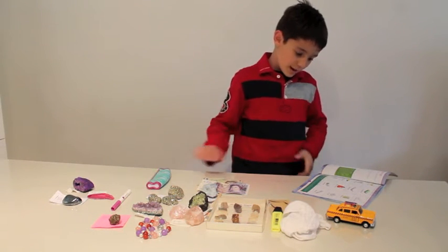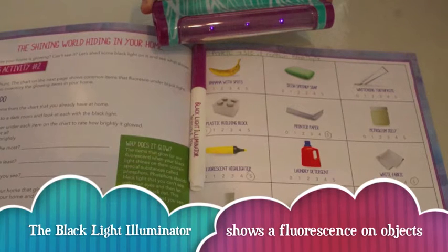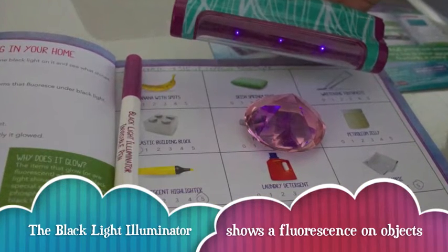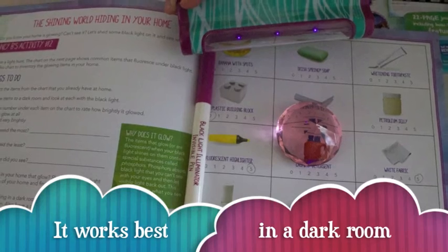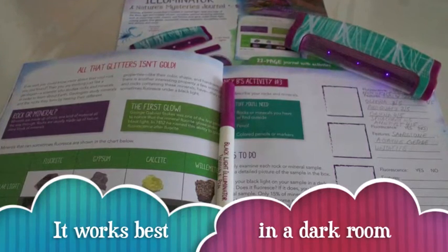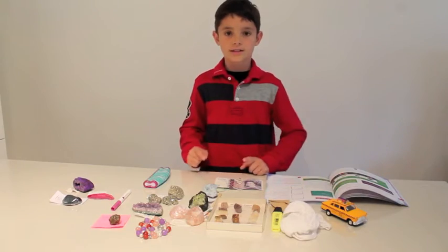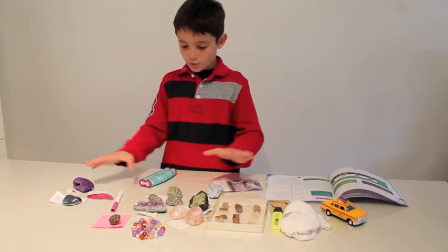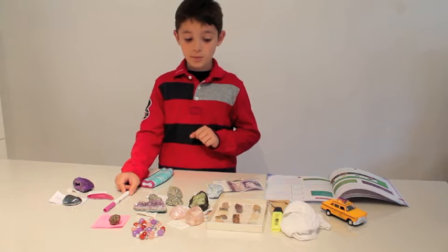We tested some of the items from the kit but also other items of our own. Keep in mind these objects are mine and are not inside the kit. Here is the Fool's Gold. These rocks — not all of them are fluorescent, but most of them are.